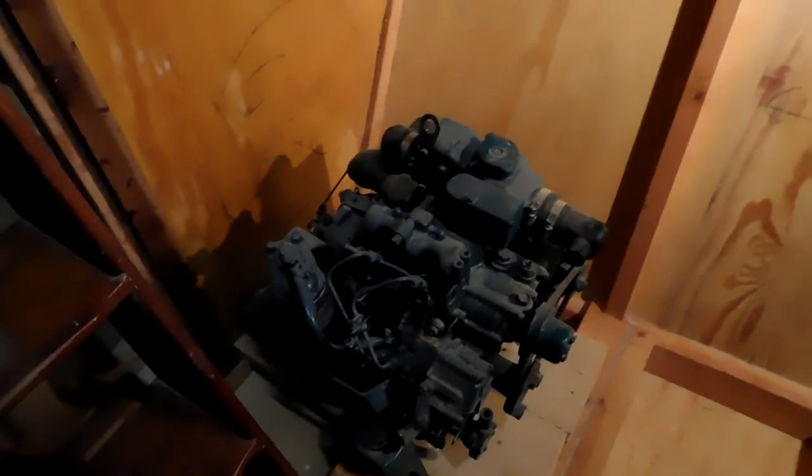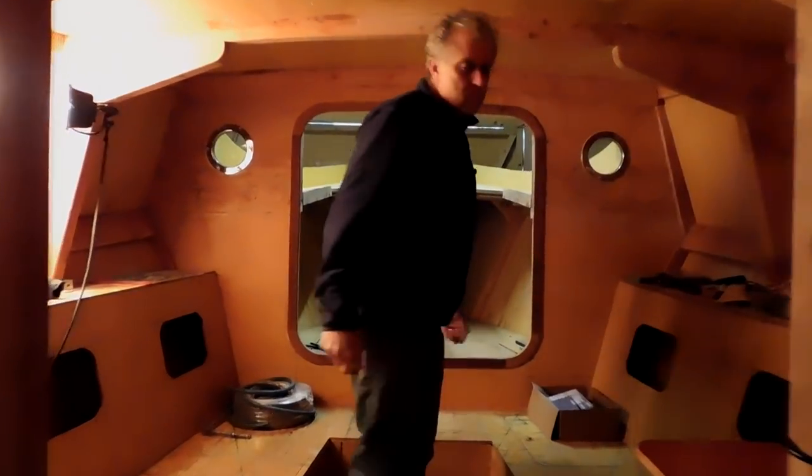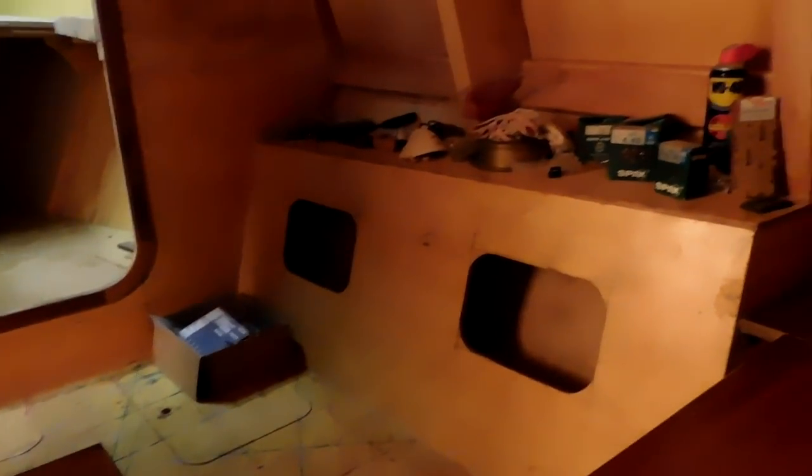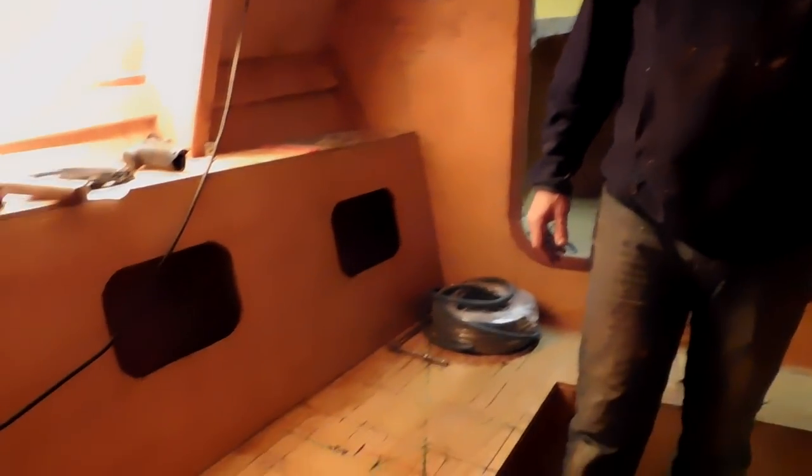Behind us the engine is sat there waiting to go into the engine room, which is underneath the stairs. The engine bed is sat there ready. Coming forwards, the nav table and switch panel are looking okay, speakers are installed and working — that's nice. The setees are in place.